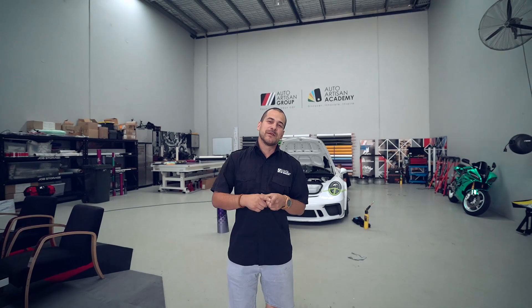Hey guys, Michael here from Auto Artisan Group. We have a special one for you today. Bull Rush Rally got in contact with us together with Cameron Hill Racing.